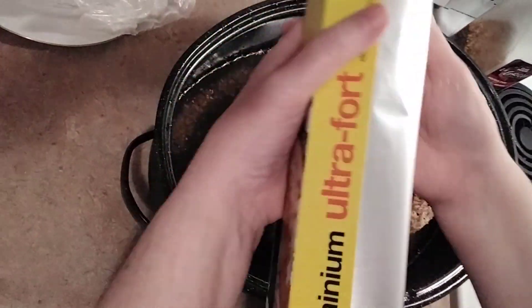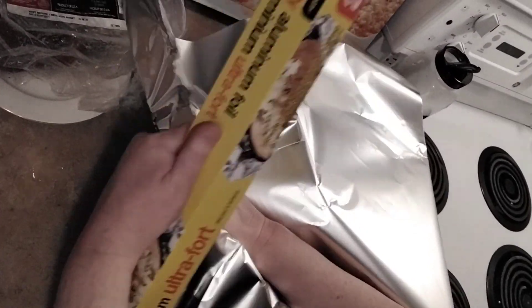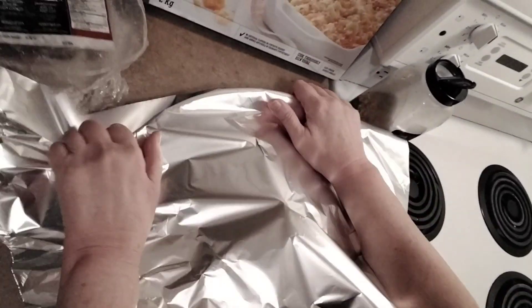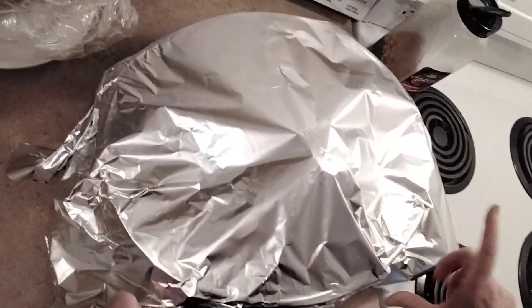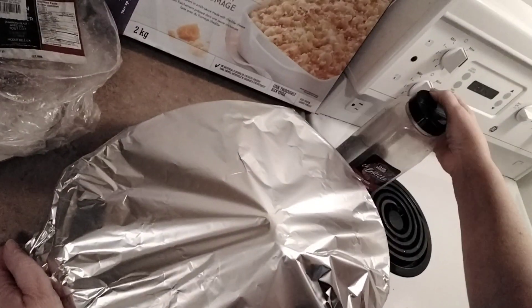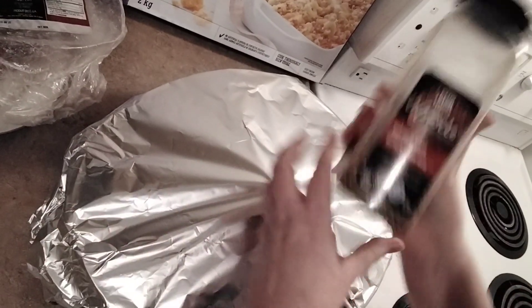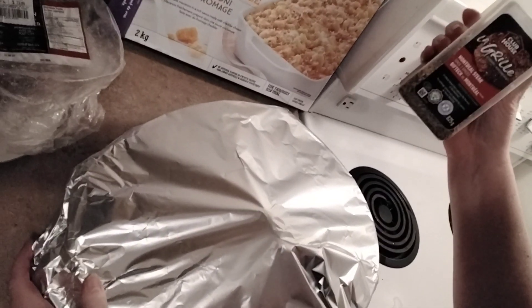This is going to make so much ham — we're gonna freeze some and have some tonight. I want you to know how incredibly easy it is to cook a giant ham. It's delicious. And that's Montreal steak spice — this will change your life if you're not using it already.